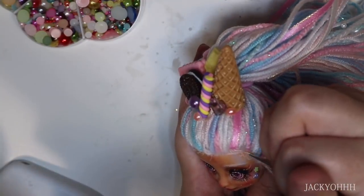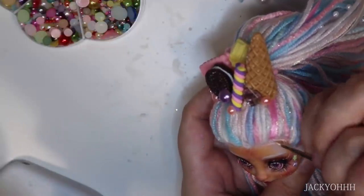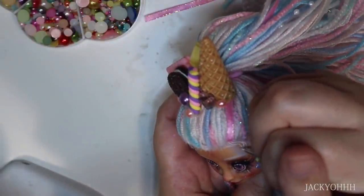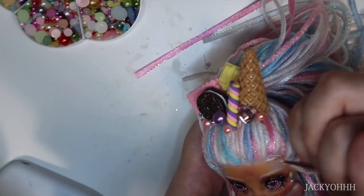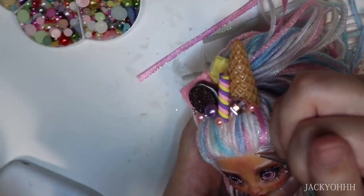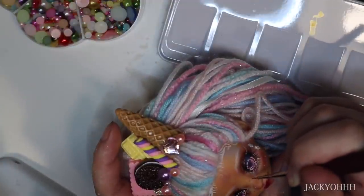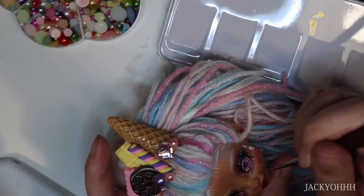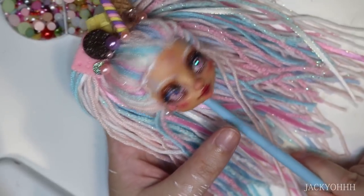I decided her hairline was a bit square, so I'm just painting on some white baby hairs. I also decided she needs gold freckles on her face, so I'm putting some little metallic gold dots in the middle of her face.